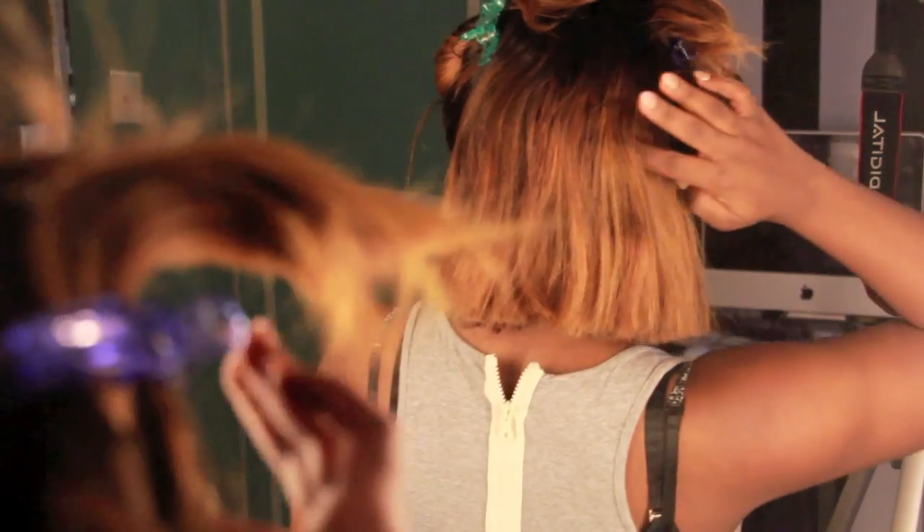Now what I'm going to do is take my flat iron and line through this hair, because after coloring it came a little wavy. So I'm going to straighten it so I can get a perfect cut.